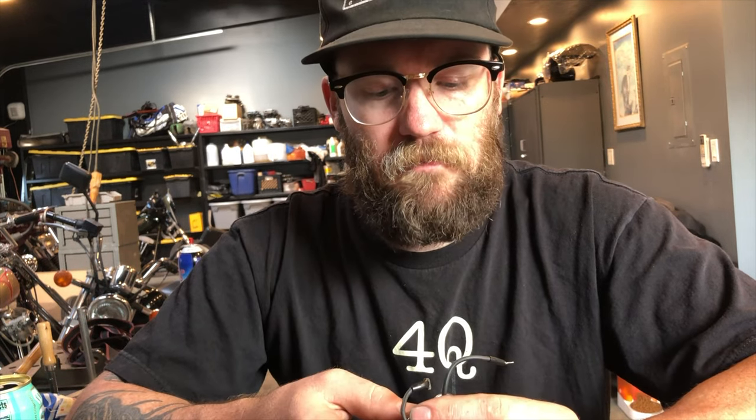It turned out I replaced the condenser that was in it with a new one and it fixed the problem. So I'll show you how I tested it and maybe it'll help you in the future.